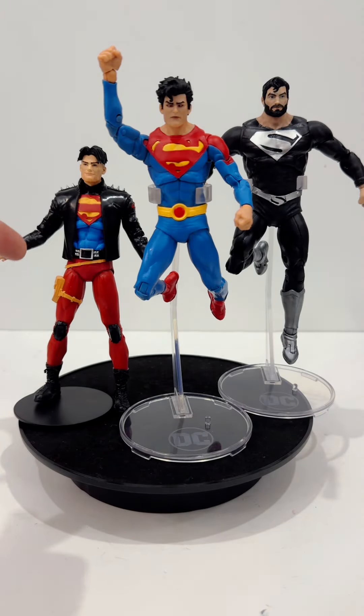For comparison purposes, I have Connor Kent Superboy, and I have Daddy Superman in the back. I love this Daddy Superman — he looks so cool.